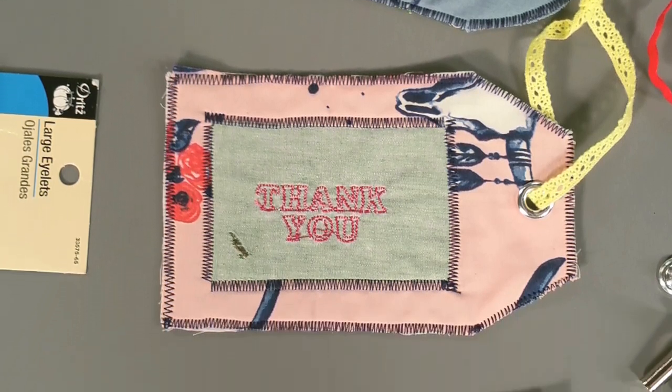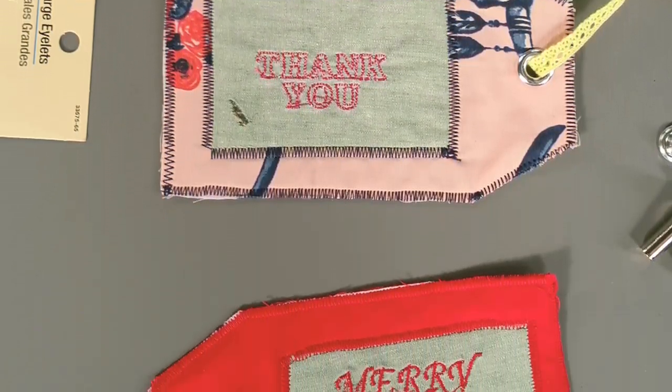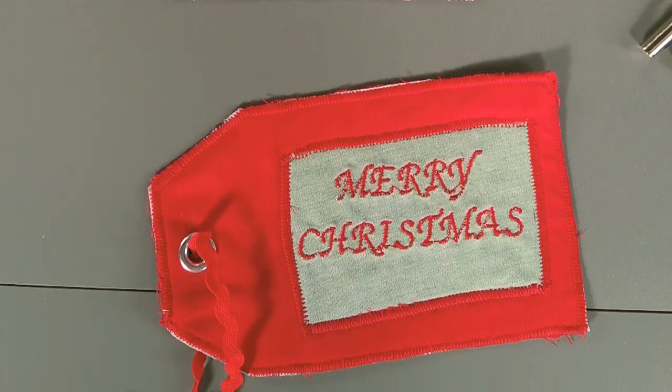These fabric gift tags are easy to make, easy to stockpile, and a great way to add a handmade touch to any gift. I'll see you soon. Bye!